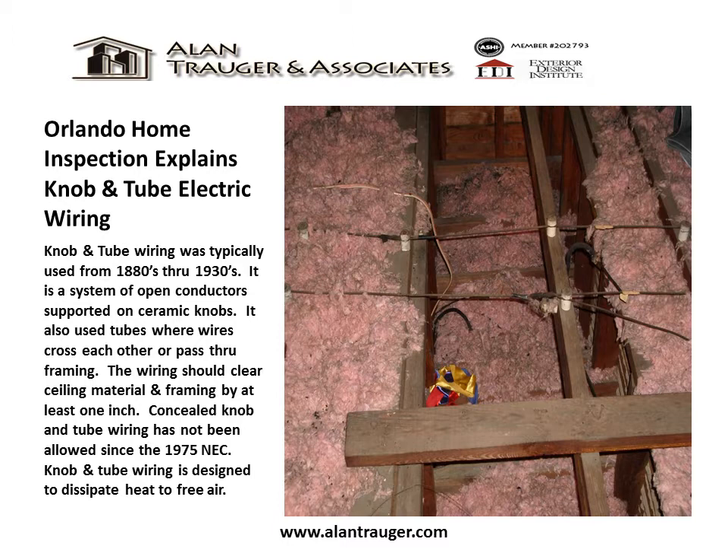The wiring should clear sealing material and framing by at least one inch. Concealed knob and tube wiring has not been allowed since the 1975 NEC.